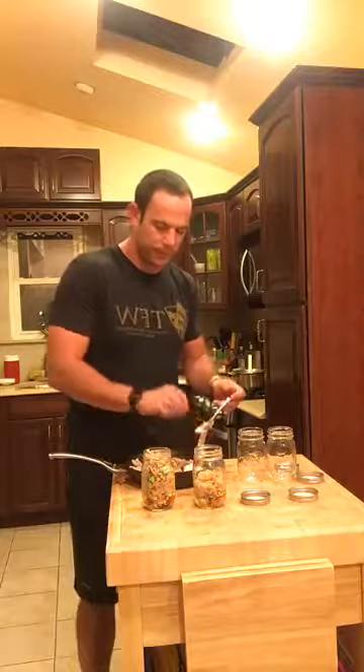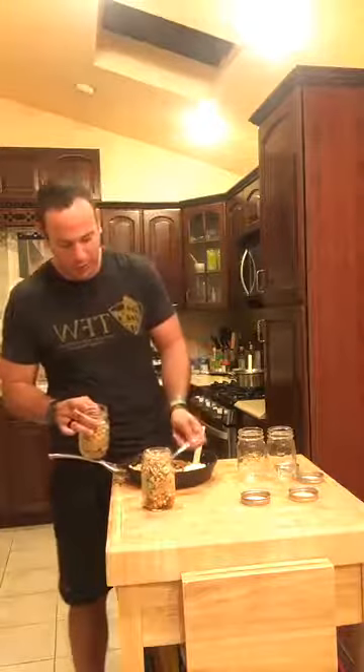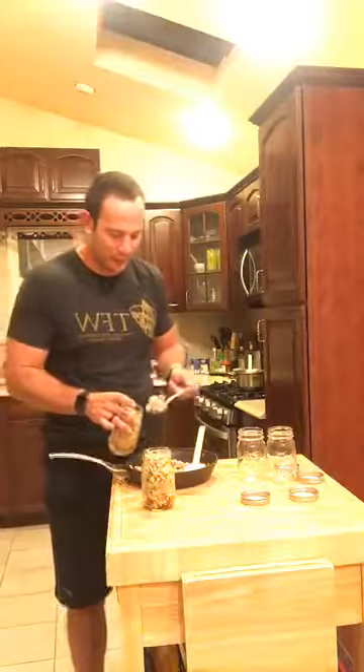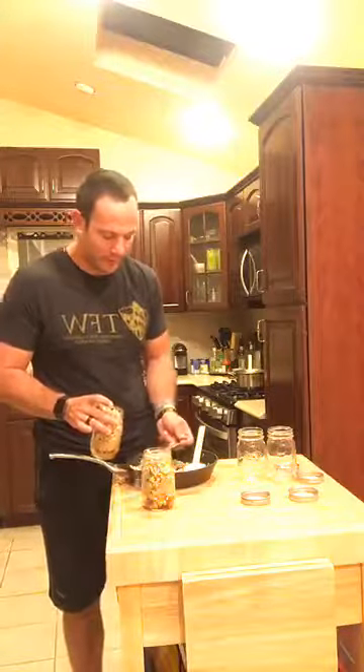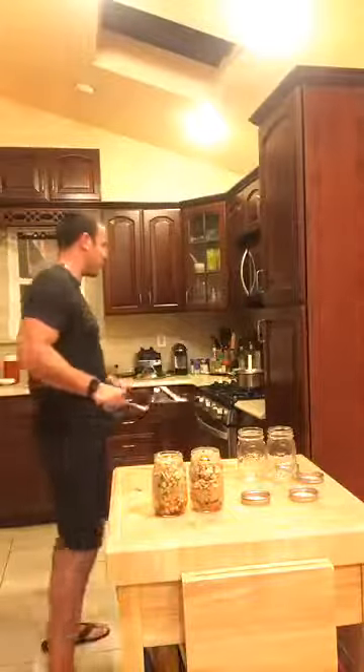There's one, and obviously you can double up or triple up the recipe depending on how many people or how many servings you want. It's so easy, so quick, and super delicious. If you really want, you could sprinkle a tiny little bit of blue cheese on this to really give it that buffalo wing style flavor. There you go guys — lunch for tomorrow. We're gonna make a few more. Super easy and it's gonna be super delicious.